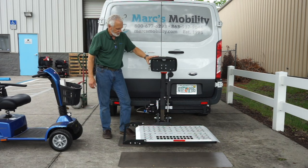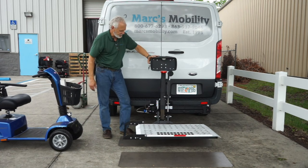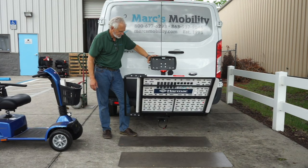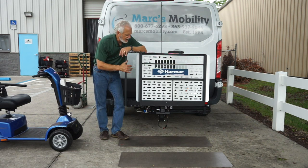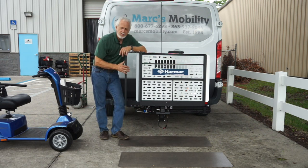So I'm going to turn the key back on and let it fold up. This is a brand new Harmar AL100 lift with the Swing Away. If you like this presentation, we have these lifts all the time — new and used. Give us a call and we'll be glad to help you out.